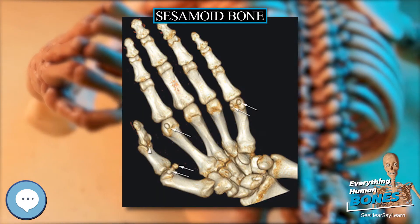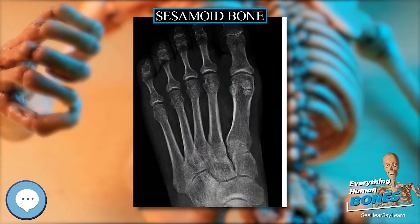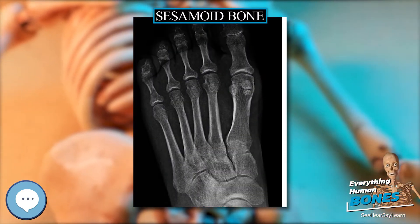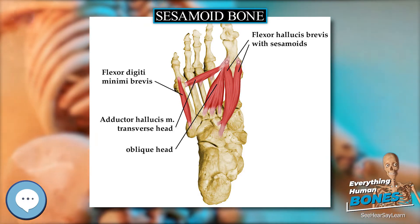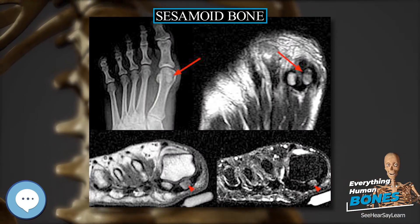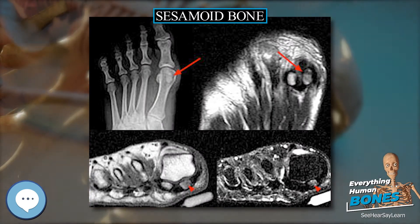The sesamoid is a small nodular bone most often present embedded in tendons in the region of the thumb. Calcification of sesamoid bone is one of the important features of pubertal growth spurt, which is earlier in females than in males. Absence of sesamoid bone indicates delay in reaching puberty.